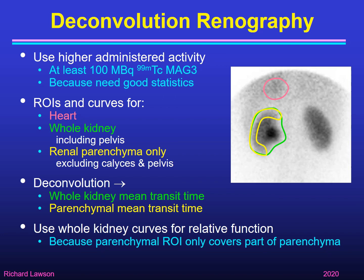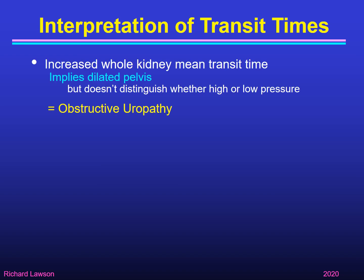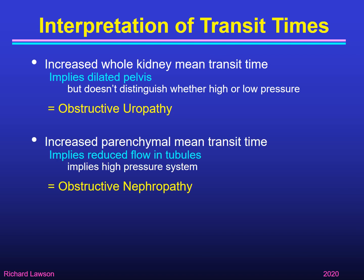You apply deconvolution and calculate two transit times: the whole kidney mean transit time for a radiopharmaceutical to pass through the whole kidney, and the parenchymal mean transit time to pass through just the renal parenchyma. If calculating relative function, always use the whole kidney region — not the parenchymal region, which only contains part of the activity. If the whole kidney transit time is increased, that implies a dilated renal pelvis — sometimes called obstructive uropathy — but doesn't confirm high pressure. If the parenchymal transit time is increased, that implies reduced tubular flow — a high-pressure system, sometimes called obstructive nephropathy — and that patient needs a pyeloplasty.